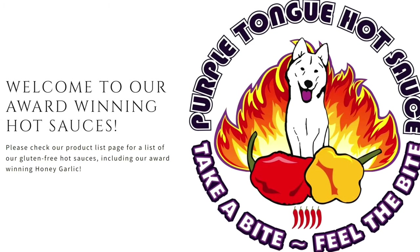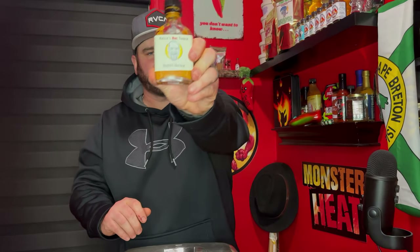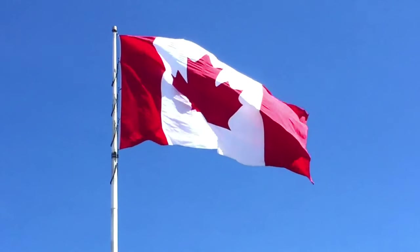We got two from Purple Tongue — Blueberry and Nashville North — and then from Hako's Hot Sauce I brought along Mustard Menace. All great sauces, very colorful, and all Canadian too.